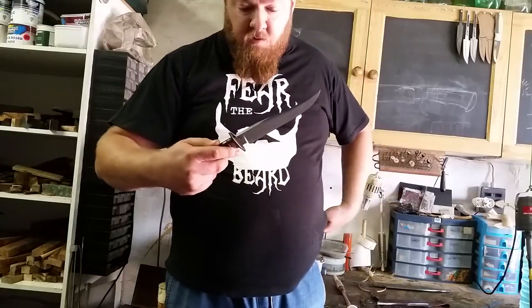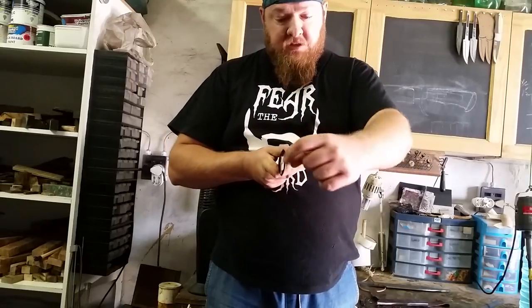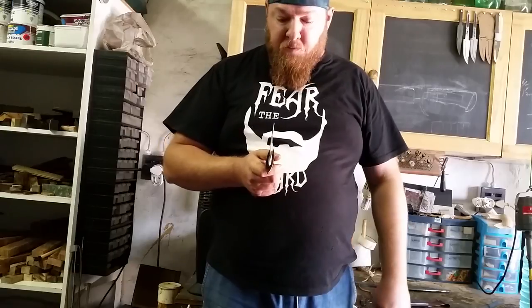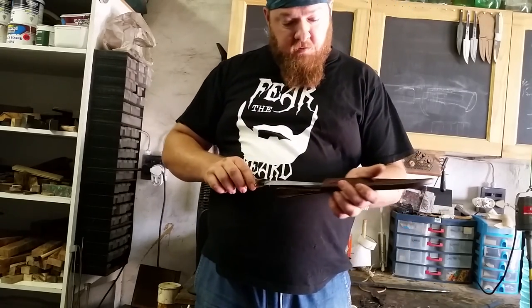So there you go — that's a gentleman's bowie, or a boot bowie if you like. You can see it fits in the hand quite nicely. It's got a nice distal taper to it. The false edge is semi-sharp, not very sharp. Nice little gents bowie knife. Hope you enjoyed that — thank you very much for watching.